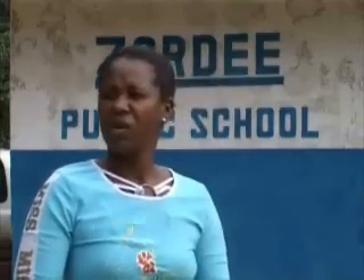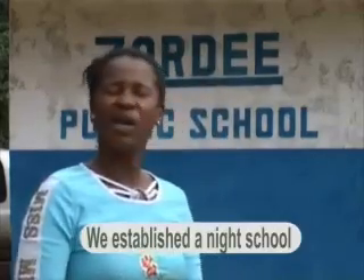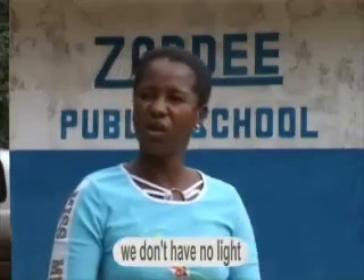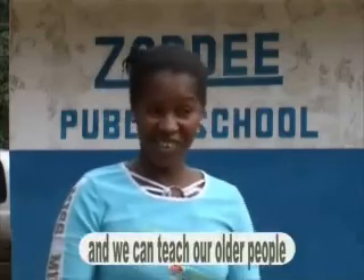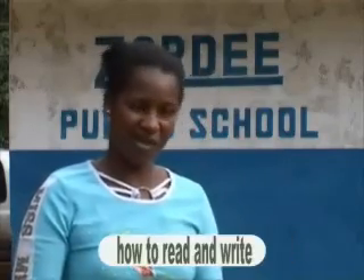And that was a good idea. All day we established a learning school — before, there was no learning, not using any books. But now they see a school forming, and we can teach all the people how to read and write.